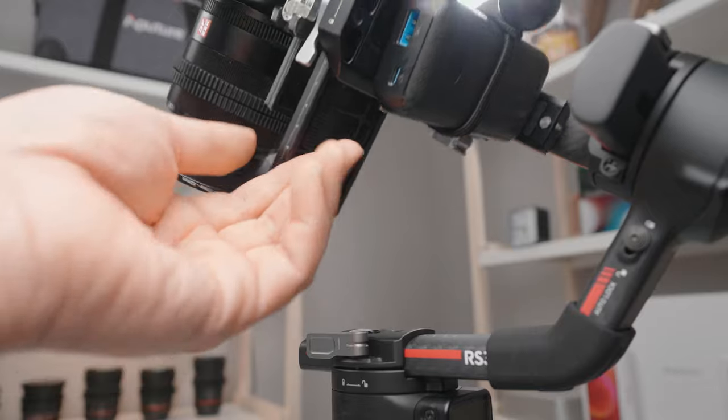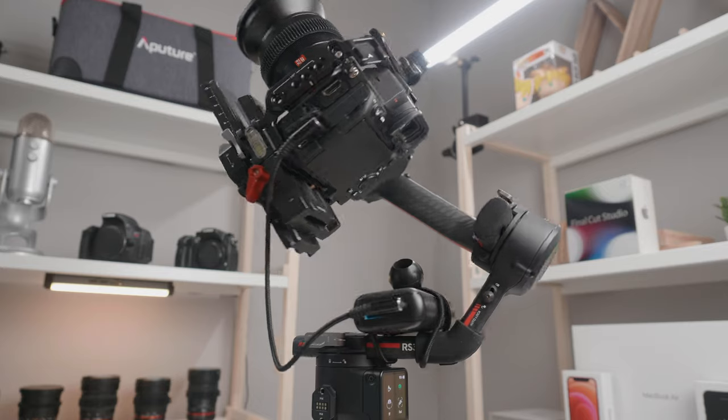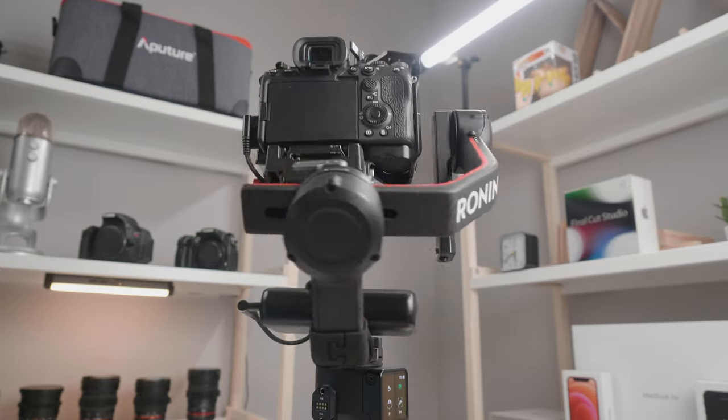For people shooting extended days on set with a gimbal, as long as your gimbal cage is big enough you can use this USB battery bank as a counterweight, or simply strap it somewhere that doesn't add weight to the carriage. You're able to hot swap it without messing with the camera balancing on your gimbal and can shoot for essentially the entire day.